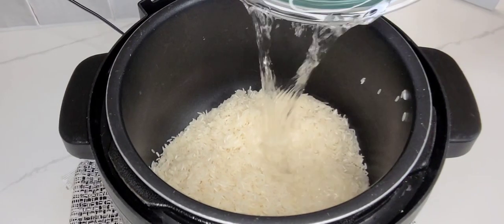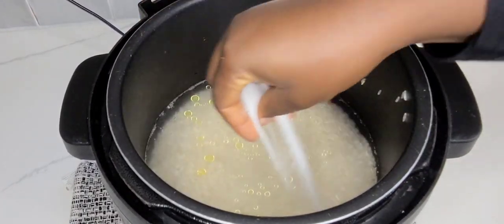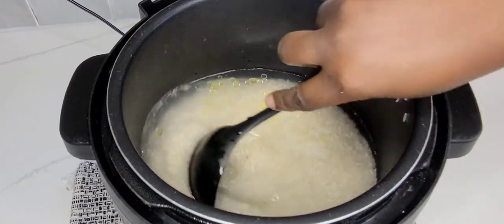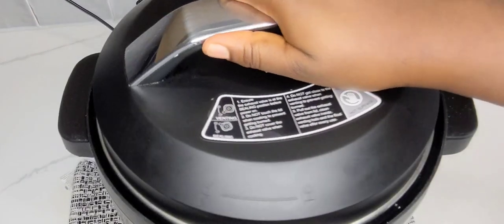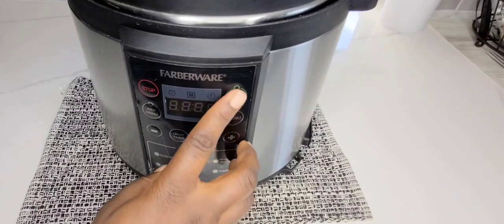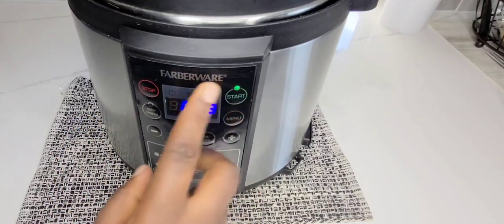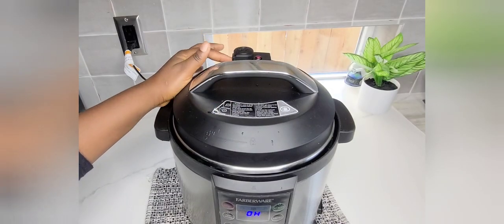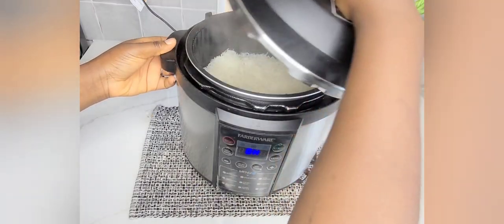Here I'm using basmati rice — you can use whatever rice type you prefer, either jasmine rice or normal rice. I've washed my rice, added some oil, and I'm cooking it in my instant pot, just going with the rice settings to cook my rice.